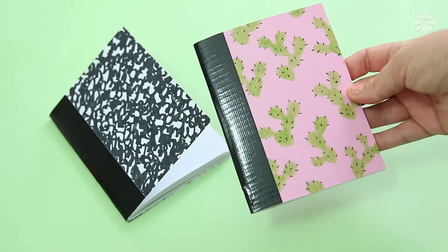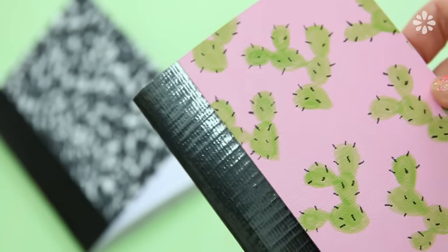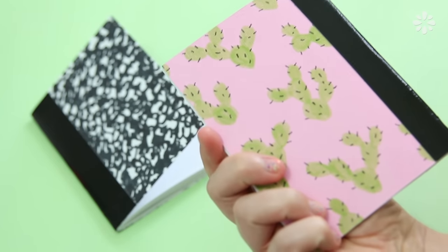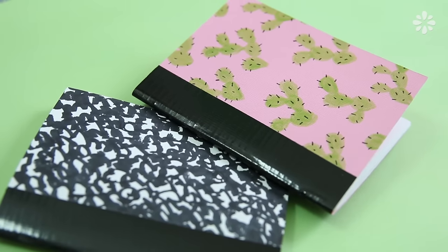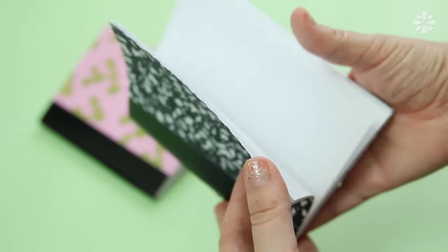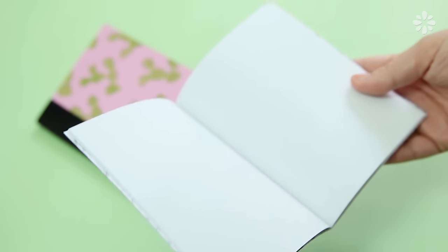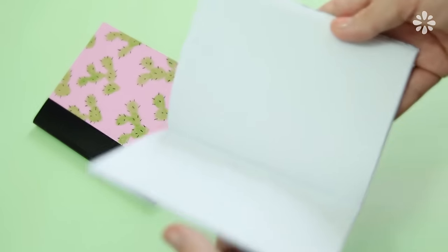Repeat that binding step to the other book and you should end up with two mini composition notebooks. I really like how my cactus book turned out — you can do this with so many different colors of paper, patterned paper, or even make your own patterned paper. If you want to add an easy rubber band closure to these, check out this tutorial up here and I'll also link that in the video description.